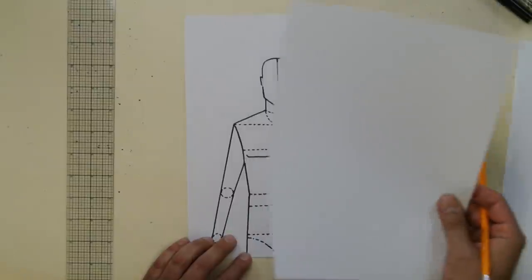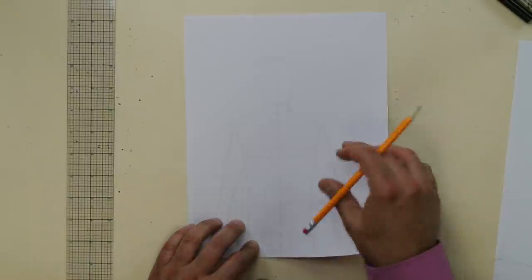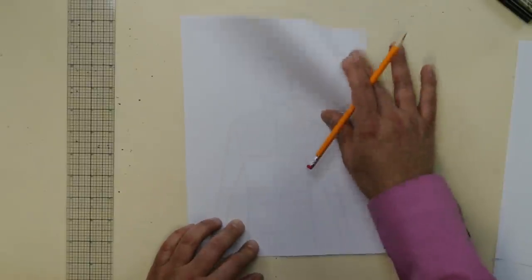I have my piece of paper and I'm going to put it on top — you can see right through it. There's my croquis. Now let's start right with the hoodie. This is the traditional hoodie. You're going to draw it opened up.